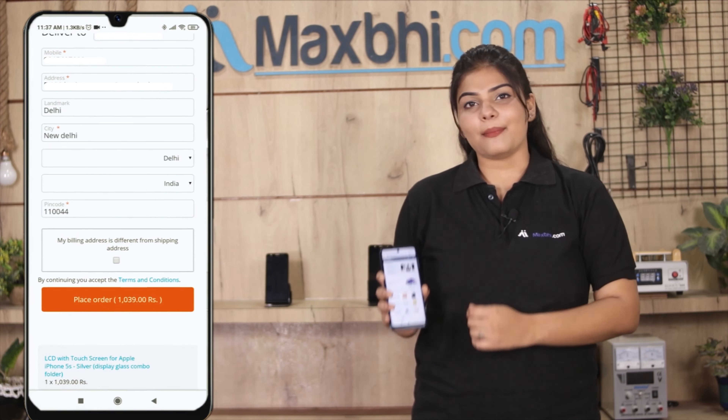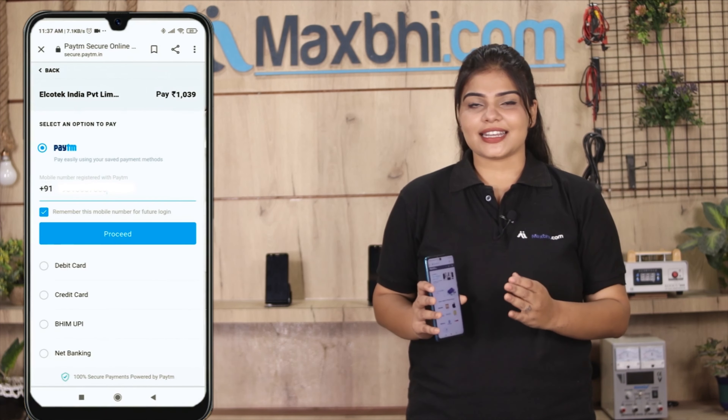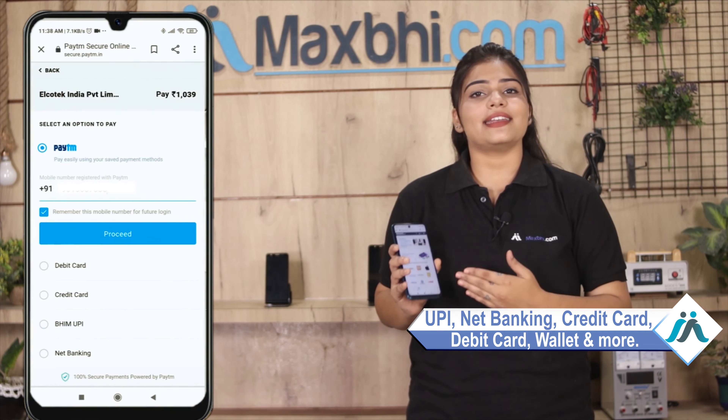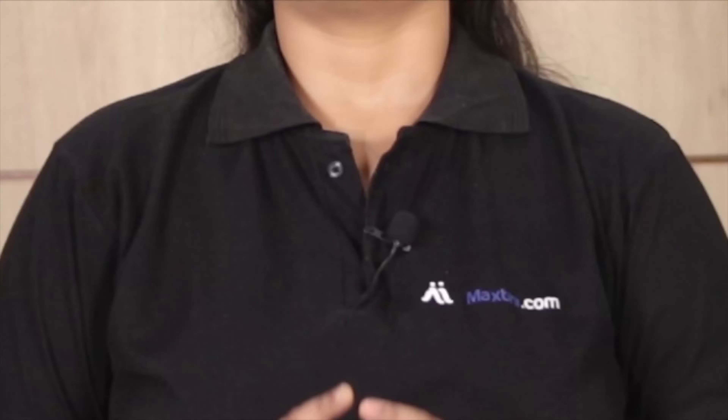After clicking on Order, you will go to our Super Secure Payment page, where you can pay using almost every method, such as UPI, Net Banking, Credit or Debit cards, Wallets, and more. Once your payment is done and your order is processed,